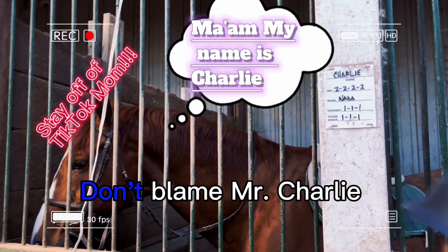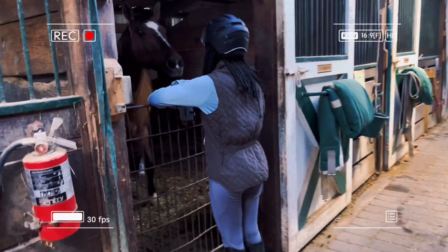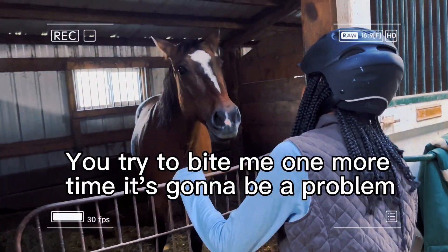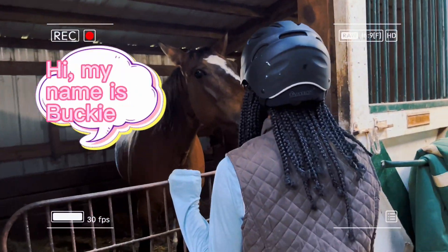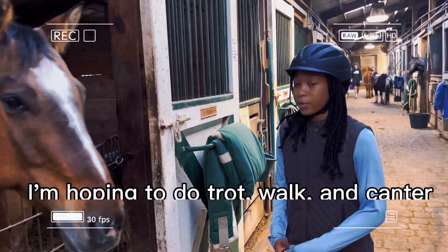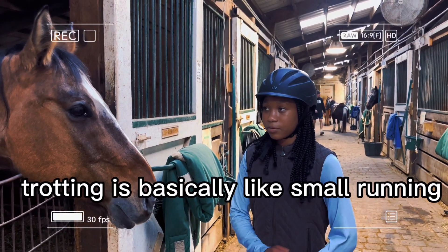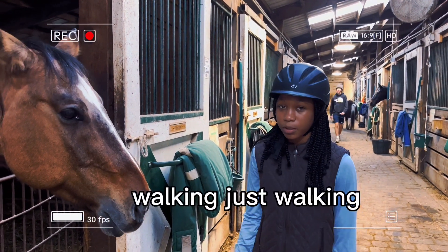Don't blame Mr. Charlie. Mr. Charlie is just a man. I'm doing nice. Excited to ride today. I'm hoping to do trotting and canter. Trotting is basically like a small running, and canter is like fast running. Just walking for now.